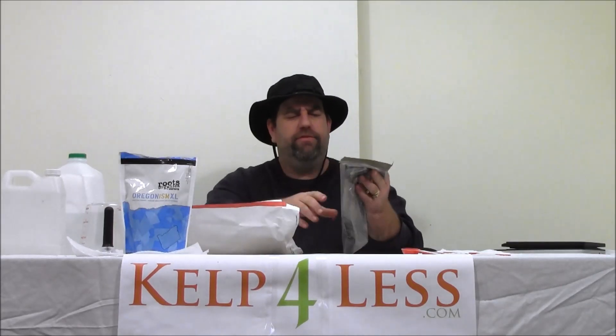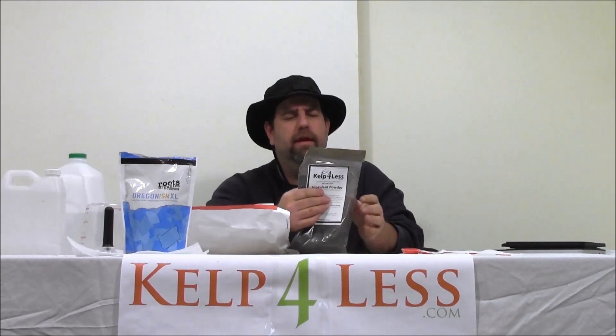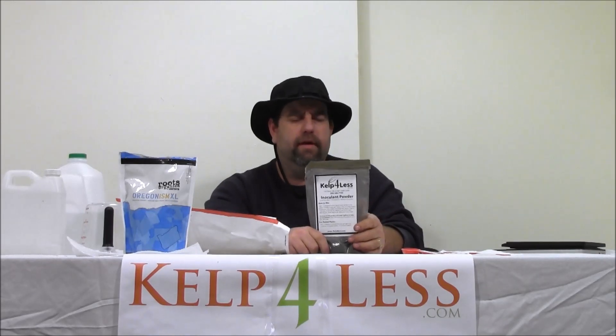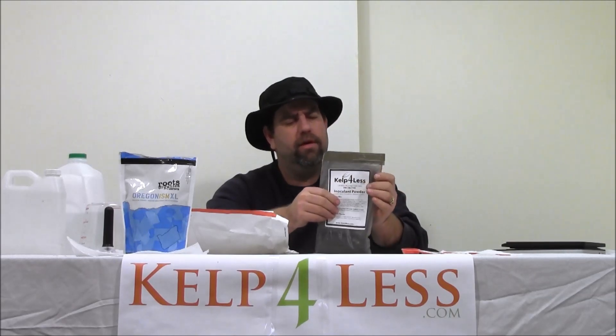There are four water-soluble dry ounces of Mycorrhizae Plus Inoculants, and we deliver this to the customer for under $20. It's very popular — we ship this out every day. It lasts a long time. It's potent. Mixing directions are on the label as always.